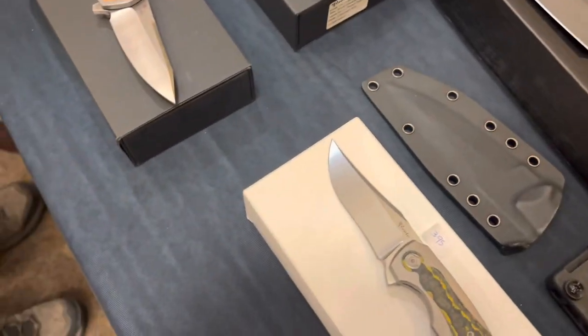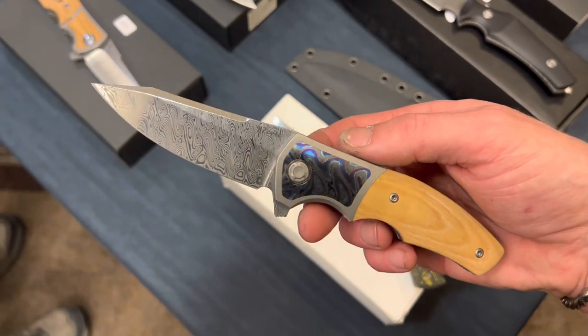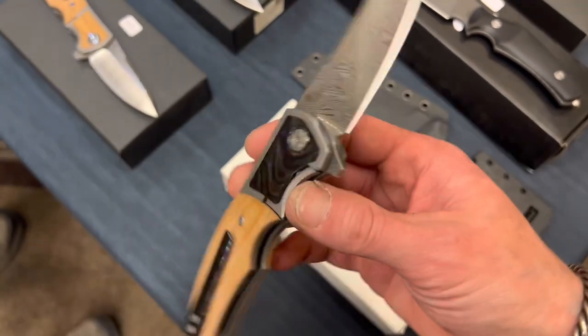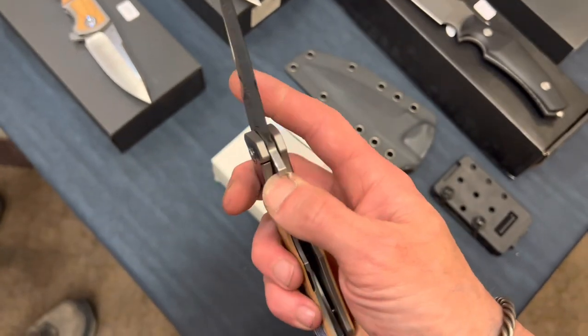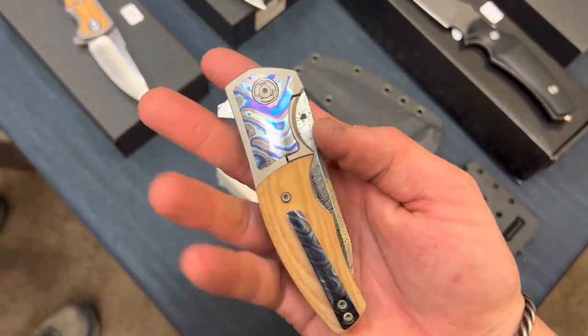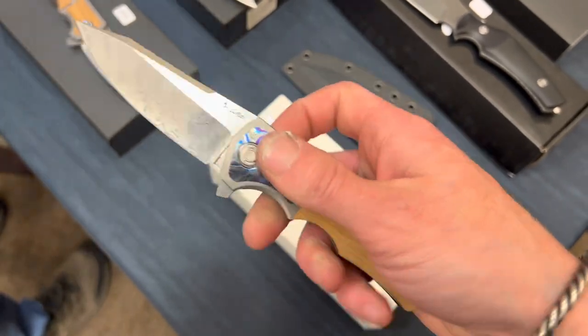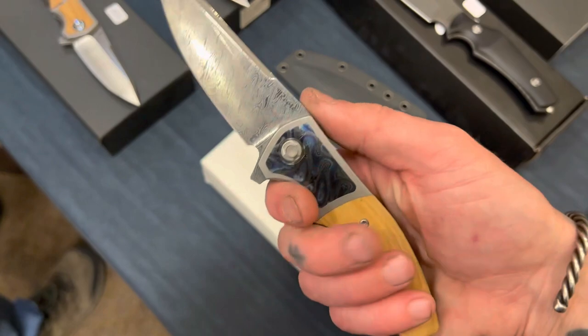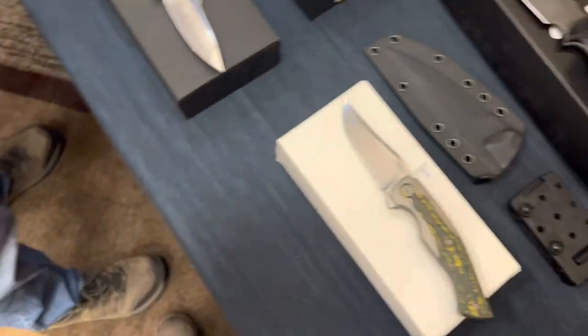Here we are at more Riyadh. Here's another fancy Riyadh — Timascus inlay on the bolster, Micarta, Damascus. Not sure the model name on this one either. Felt really good, obviously. Sexy, sexy knife.